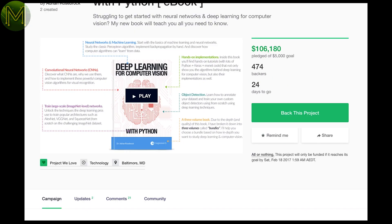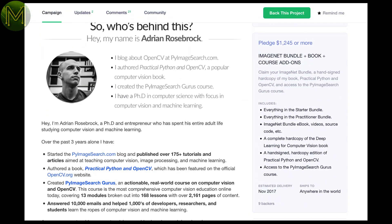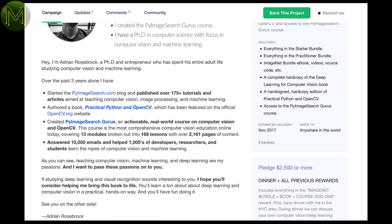For a bit of bedtime reading, you could always pick up Deep Learning for Computer Vision, written by Adrian Rosebrock. He's been around a bit, having written a previous book on Practical Python and OpenCV, and is really a guru on machine vision.